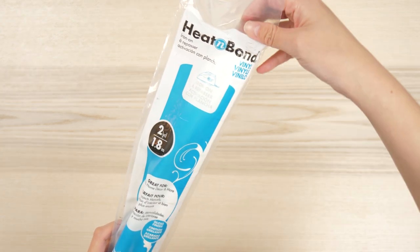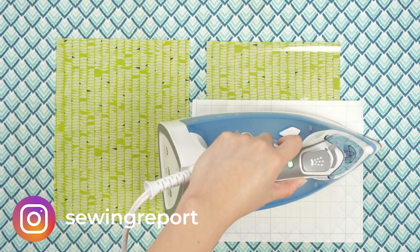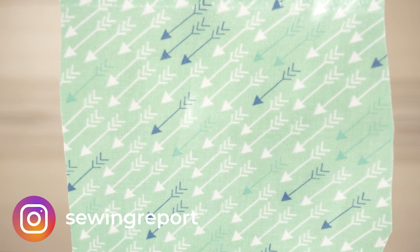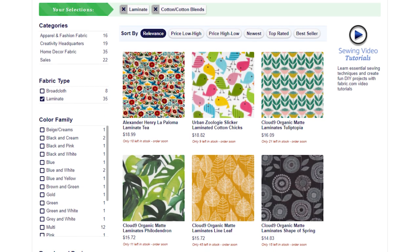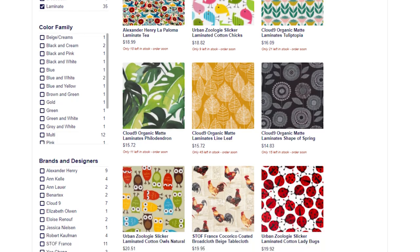Today's video is a review and demonstration of Heat & Bond Iron-On Vinyl. This product allows you to laminate your own fabric. Similar to oil cloth, laminated cotton has a film attached to the right side of the fabric. Ready-made laminated cotton varies in cost between $15 and $22 on Fabric.com, and it comes in several different widths.